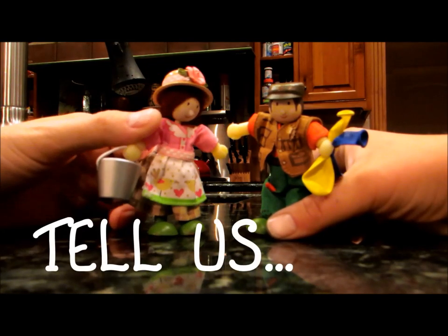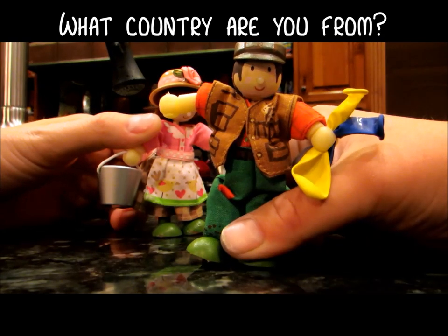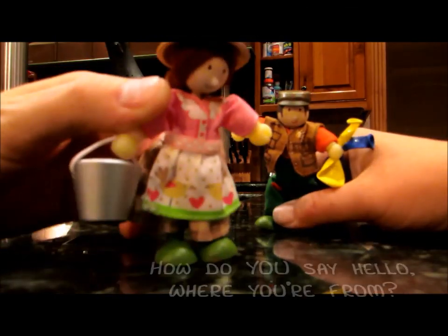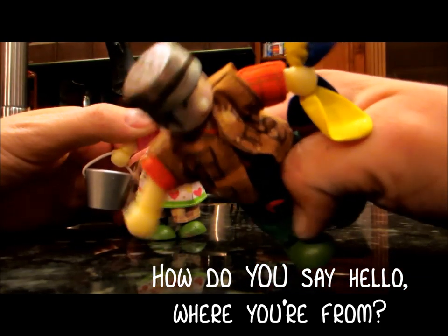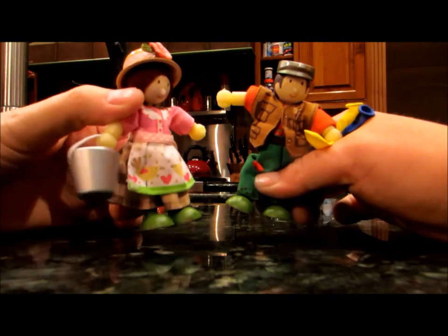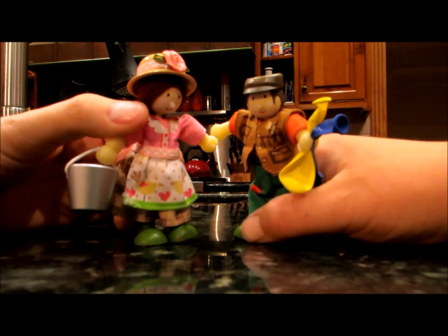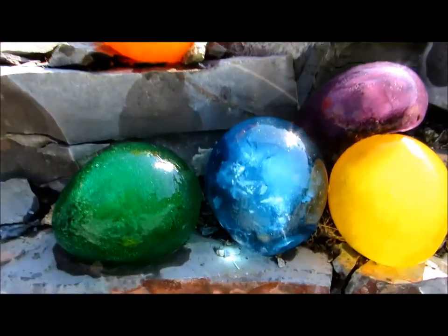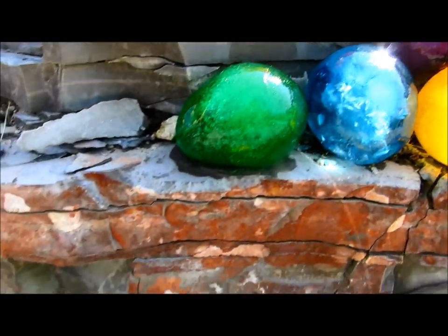Would you please push pause on your little device? We want to know a couple things — what country are you from, and how do you say hello where y'all are from? Round these parts, we say howdy! Now you tell us, then you can keep watching. Don't forget to subscribe for other really fun arts and crafts tutorials.